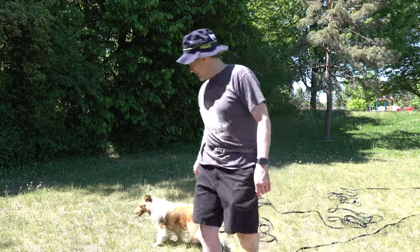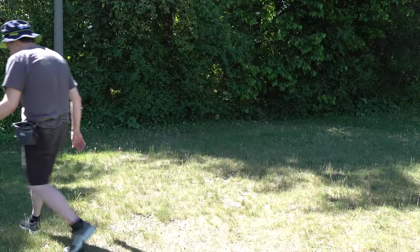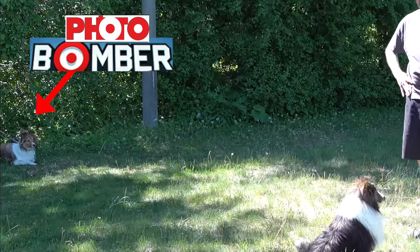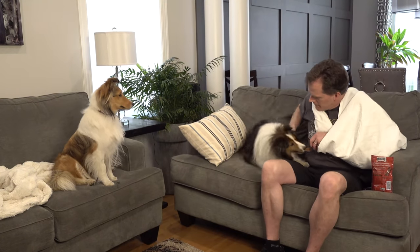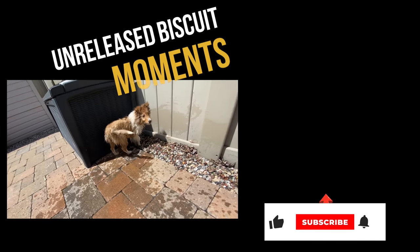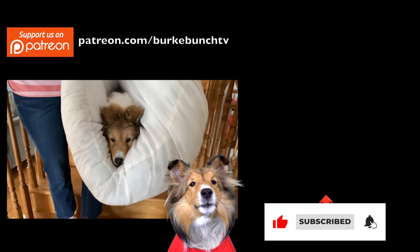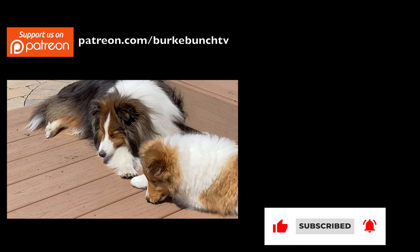Blooper segment: 'It's not going anywhere. Hey hey hey hey, I had you framed. Dang it. No. Geez. Give me that back. Holy jaws of death.' Outro: 'Don't forget to subscribe and click that bell. Love you. Bye!'